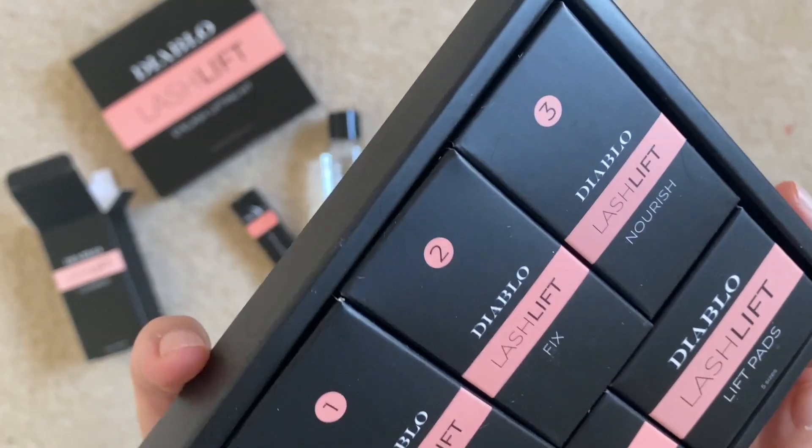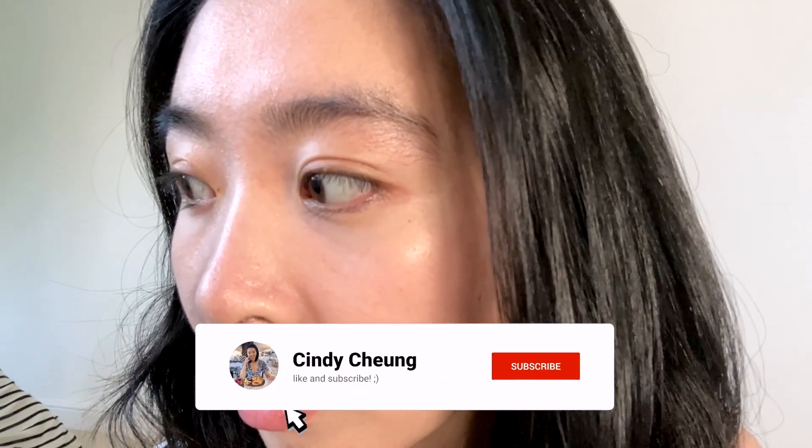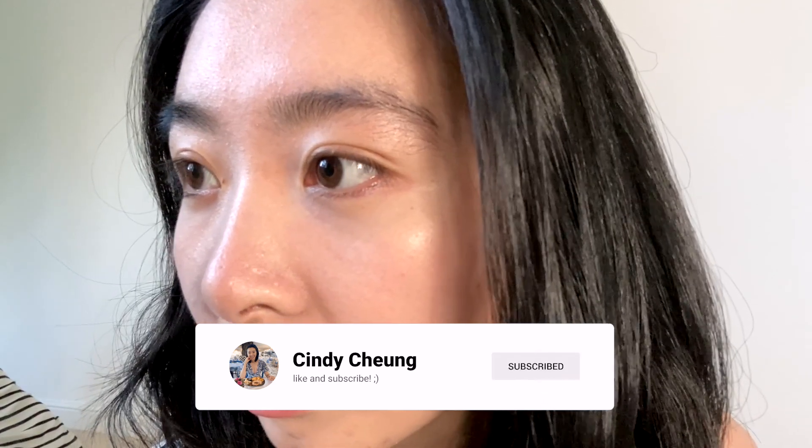Before we start, I'm going to get up close and show you how straight my lashes are. I do have lashes, I promise — they are just that straight. In certain angles they look like they're going down, but they're just dead straight. Let's try these out.